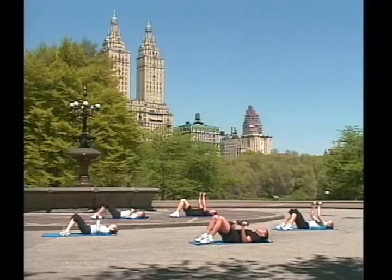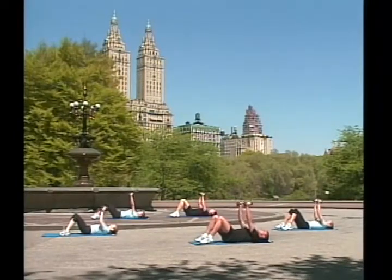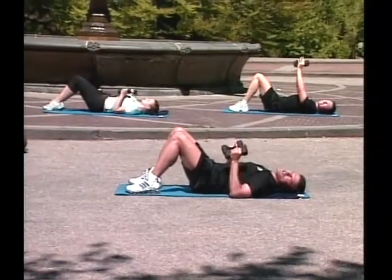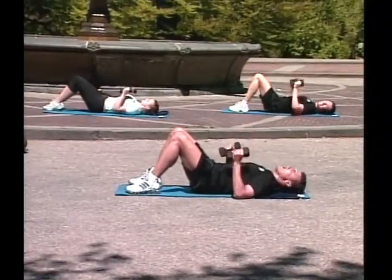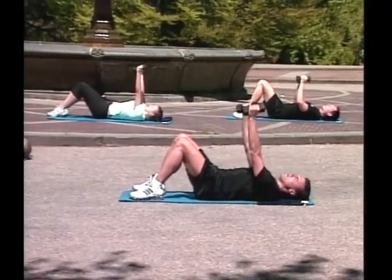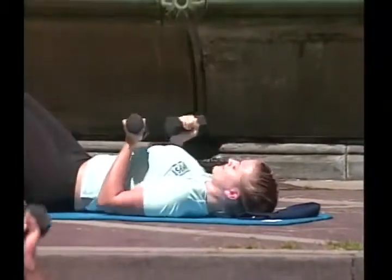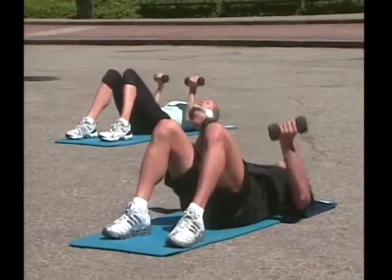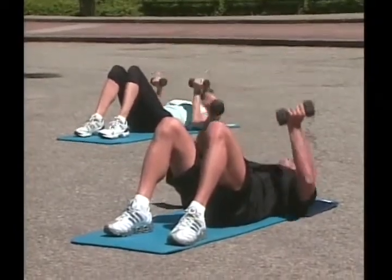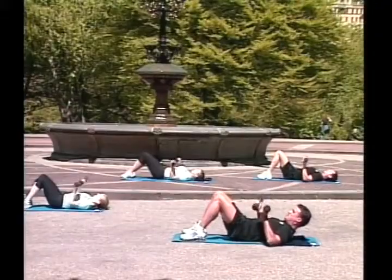Twist, down, and extend. One — play with extension, two — it's going to give you a lot of definition. Up, four, contract, extend, five. Great job! Six — work opposite muscles — seven, eight. You cannot think about anything else. Go! Reverse, down, up. One, two, great job, three, four, five, six, seven, eight, nine. Great job!